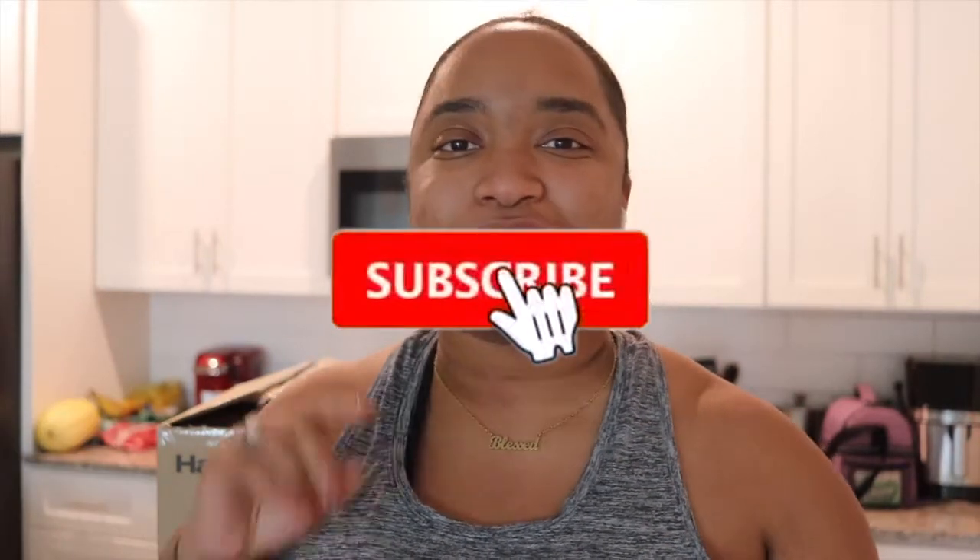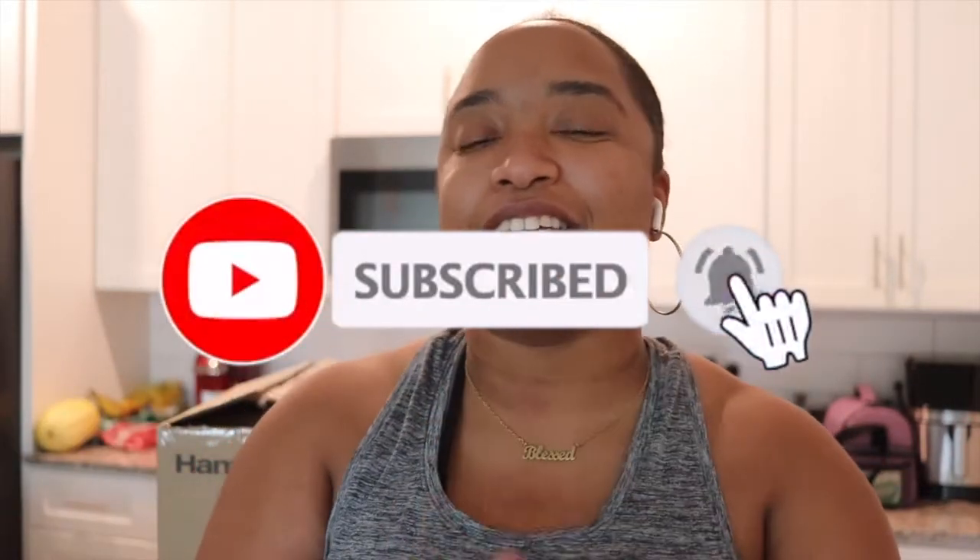Hey everybody, welcome back to my YouTube channel, it's your girl Gab. If you're new here, welcome — make sure you like and subscribe and click that bell so you don't miss anything. If you're returning, welcome back, I miss y'all. Let's get straight into the video.